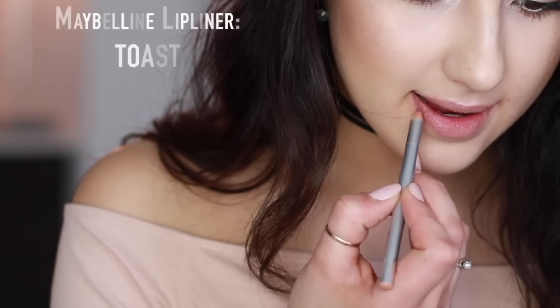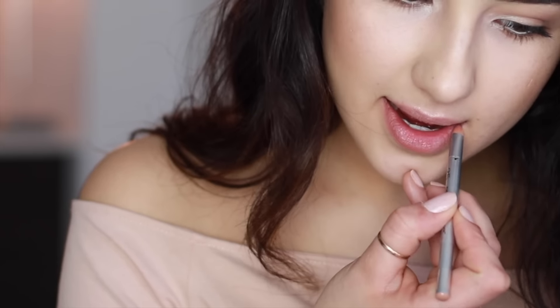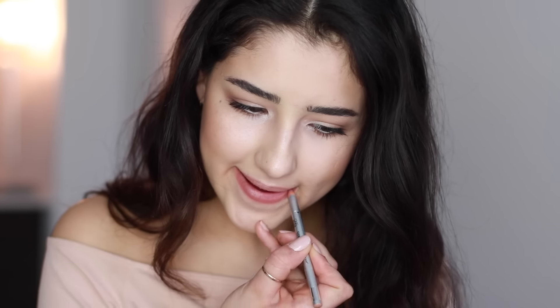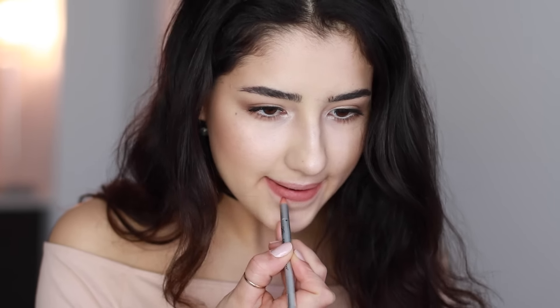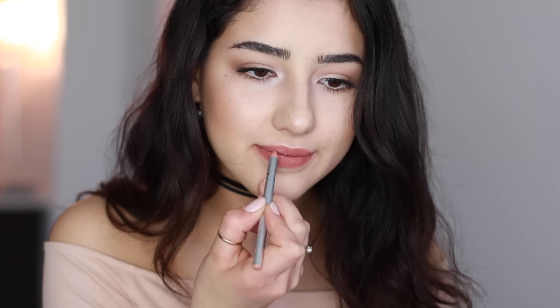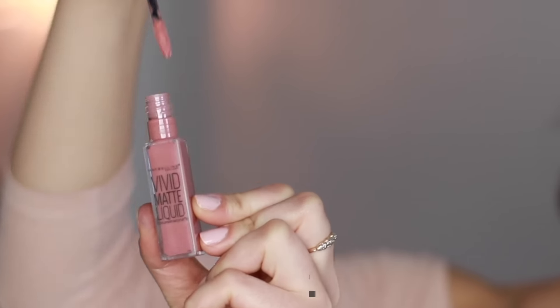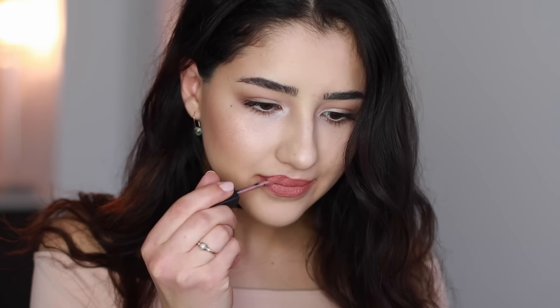When I saw the photos of Gigi that this look was inspired by — which you can totally see on my blog — I immediately googled what lip combo she was wearing and went out and bought those products, but to be completely honest it doesn't look anything like her lip color. Her lips were a lot more brown and dark, but I still ended up liking the nude look. You can really substitute any lip color your heart desires.